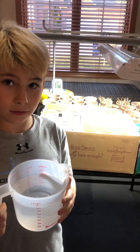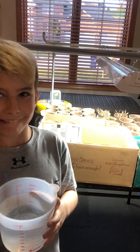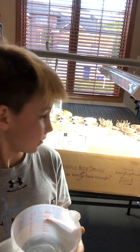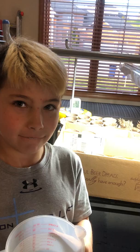Hey Colfax! This is Miss Bickerstaff and we're at home. We decided to plant our vegetables in little starter cups. So today Rocco, my son, is going to be watering all of our vegetables.